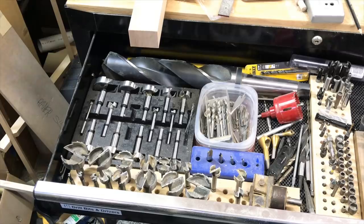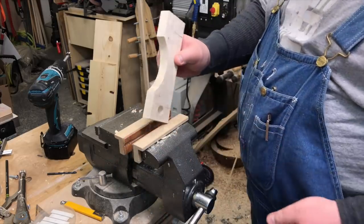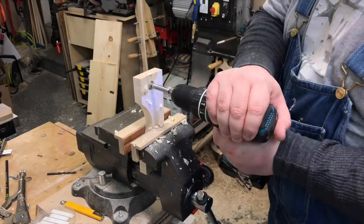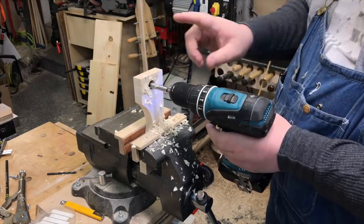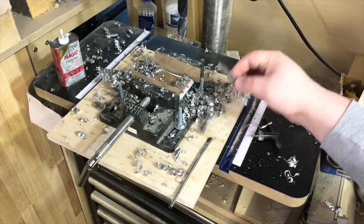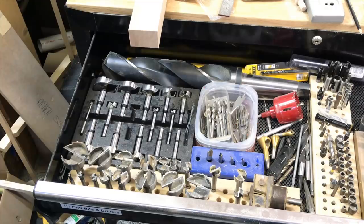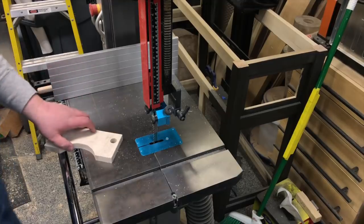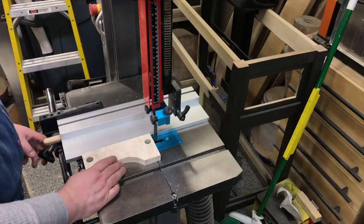I have a good set and a bad set of Forstner bits. I always tell myself I keep the cheaper ones for shop projects — but of course I reach for the good ones. And if you think this would be easier on a drill press, yeah, probably right, as long as your drill press didn't look like mine. Back to the bandsaw — that should make quick work of cutting a couple of notches to take away the corner chunk that the Forstner bit left behind.